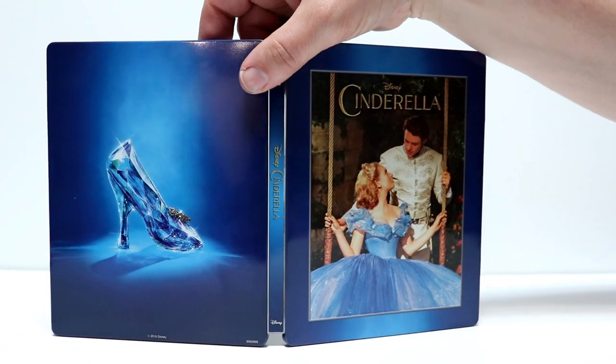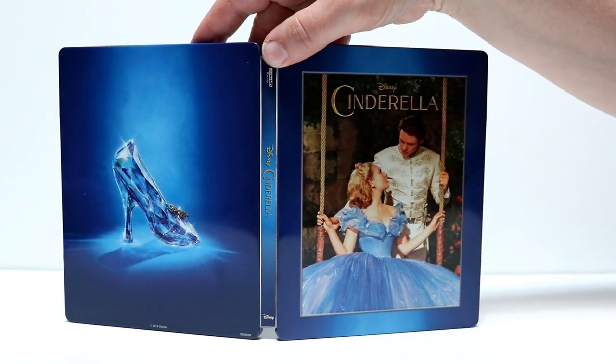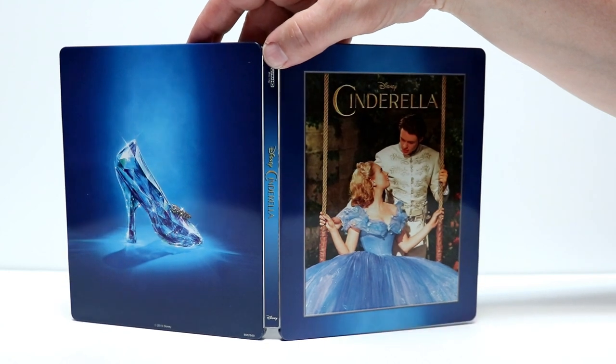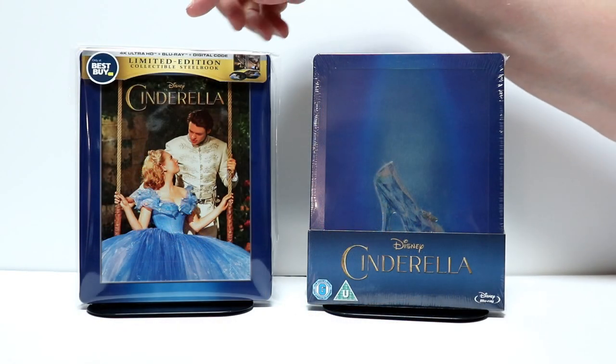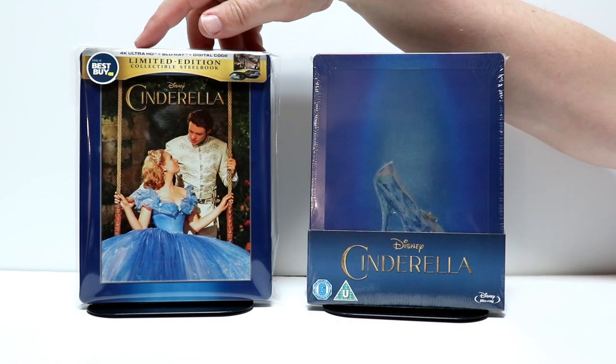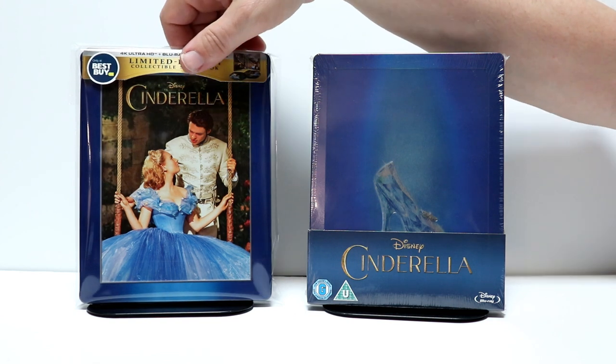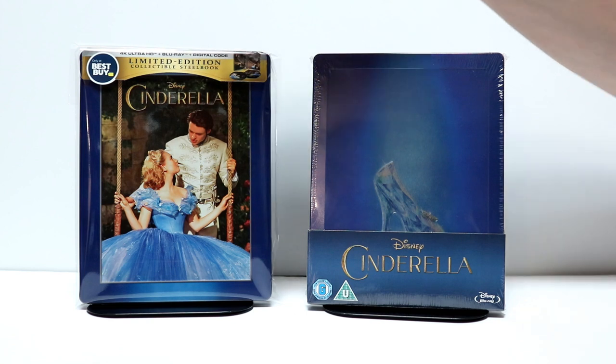And here is the Steelbook opened up on the outside. Really nice images of the front and the back. I've gone ahead and placed the Steelbook into this protective bag just to keep from getting any fingerprints on it, plus to keep it from getting scuffed up on the shelf.